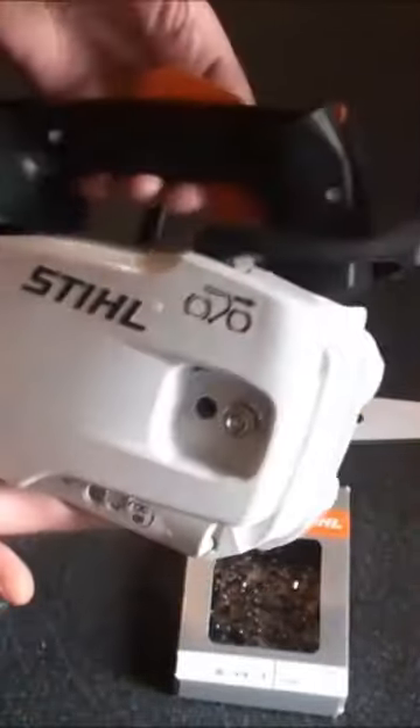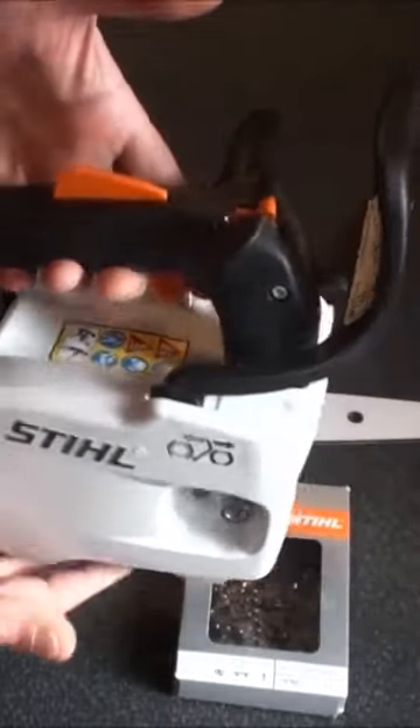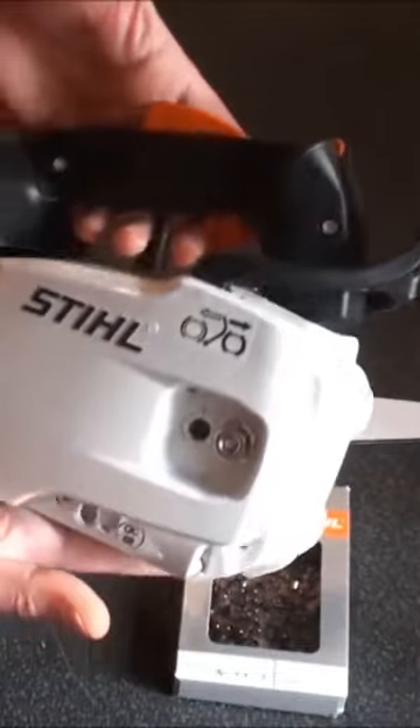First impressions when it comes out of the box — this has never been used, by the way. First impressions of just how light this thing is.